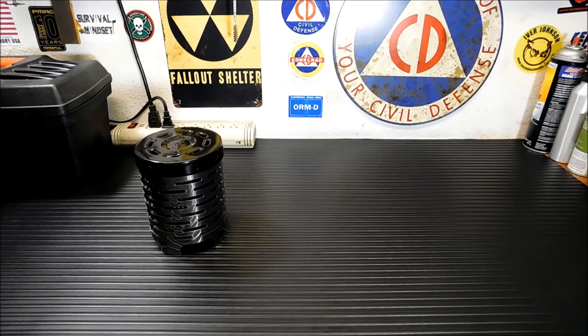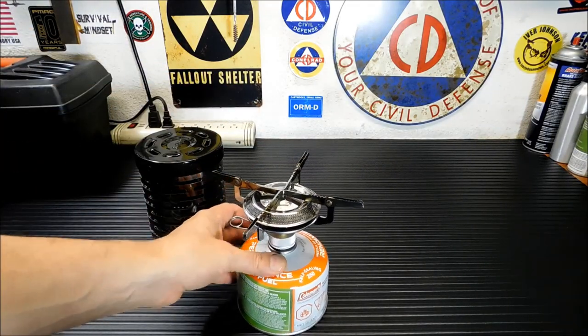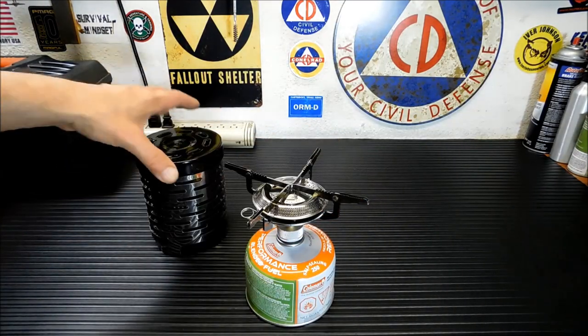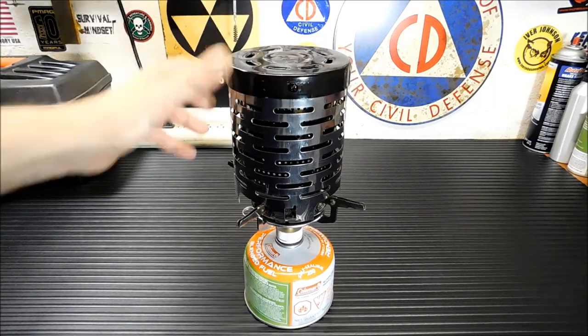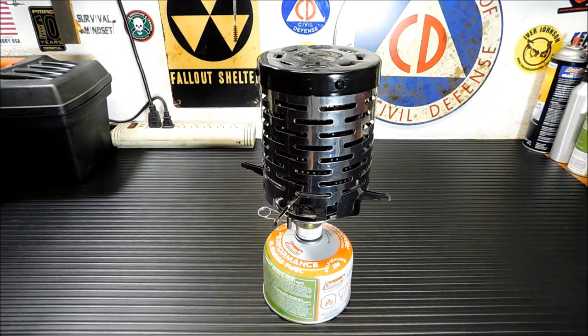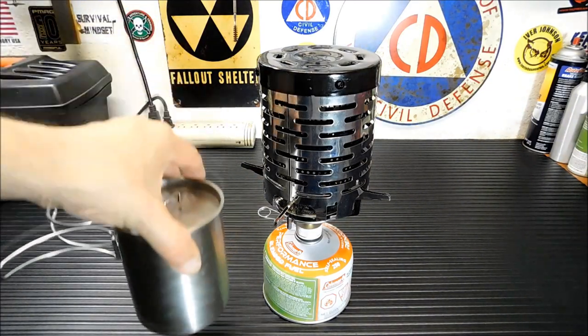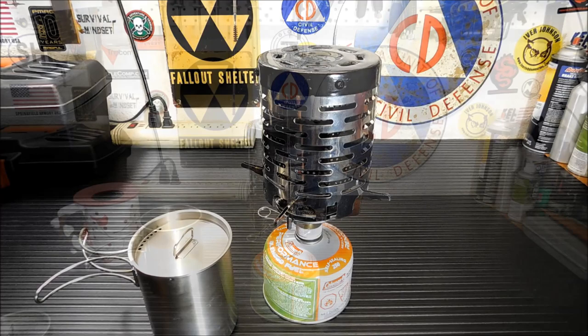The one we're going to test on is this guy here — did a video on this one a while back. I've been using it a lot because I like the wider base. You just put it on top like that, and we'll put this pot with two cups of water on top and boil it to test it all out. Let me back up the camera a little bit and get the stove fired up.